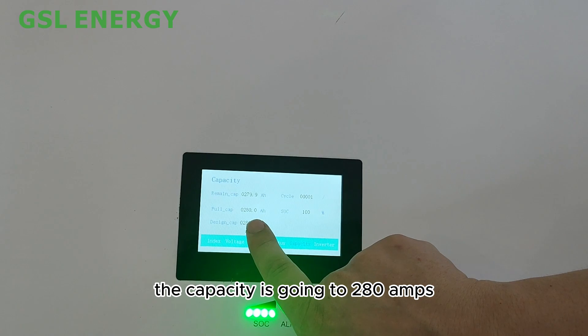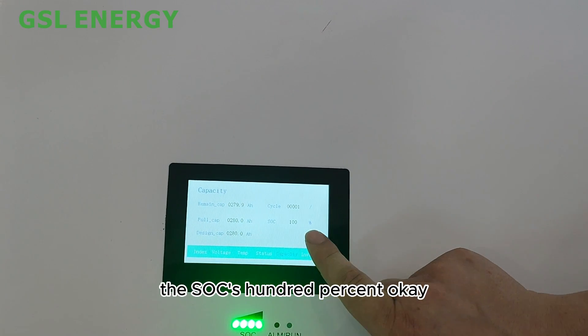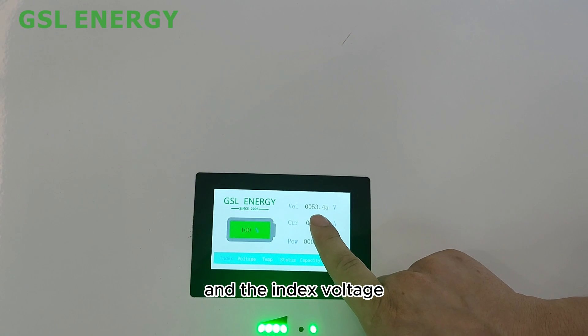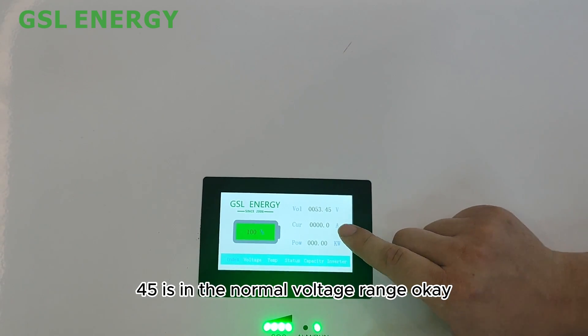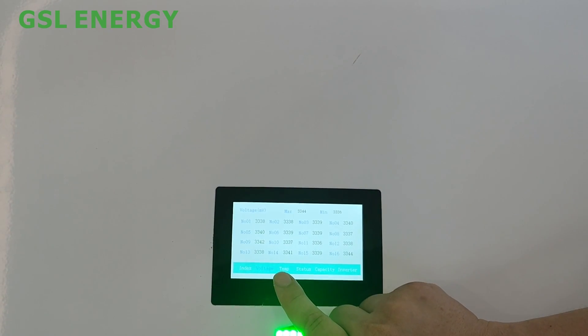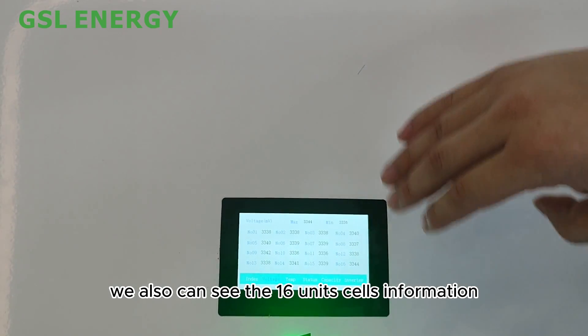The capacity is 280 amp-hours, the SoC is 100%, and the voltage is 53.45V, which is within the normal voltage range. On this screen you can also see information for all 16 units.